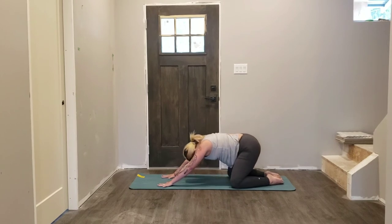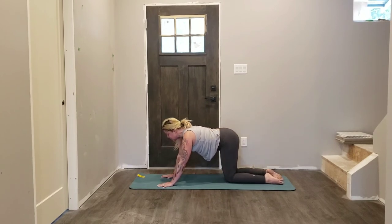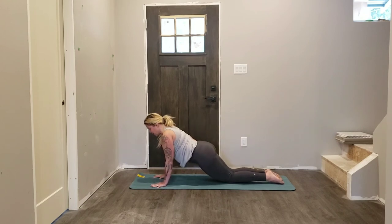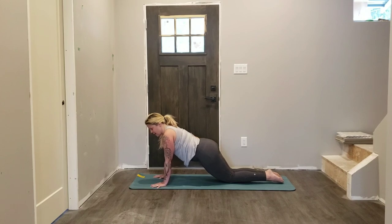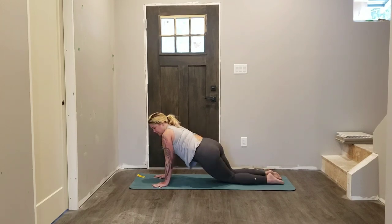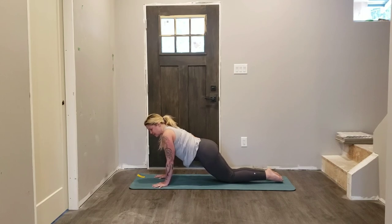As you inhale, slowly roll back up onto all fours. This time I want you to walk your hands forward slightly, hips come in line with the rest of the spine, collarbones broaden. Now you can do this with the knees lifted or lowered — I'm going to choose lower today. Keep those eyes and elbows towards the mat — the insides of the elbows towards the front of the mat,